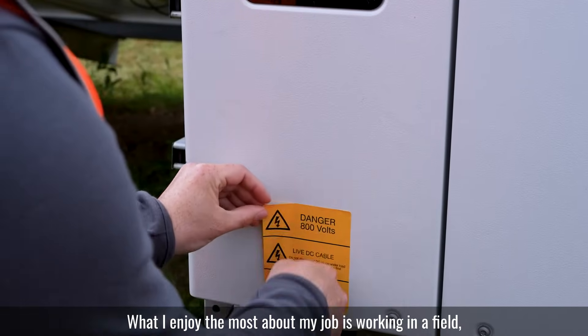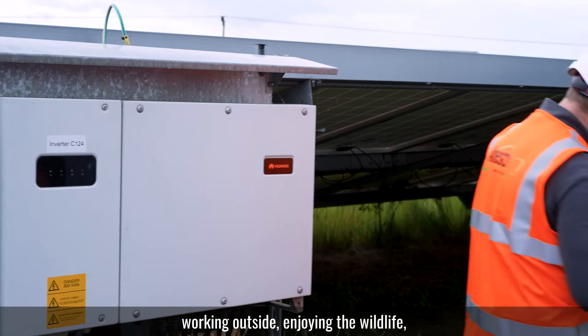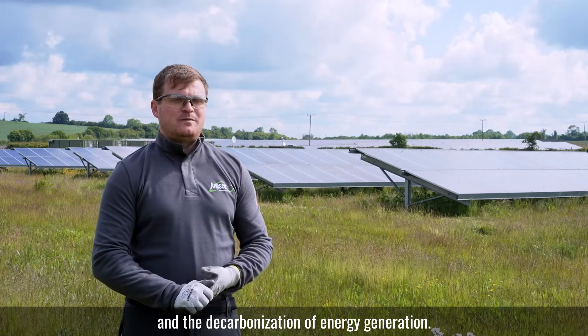What I enjoy most about my job is working in a field, working outside, enjoying the wildlife and the decarbonisation of energy generation.